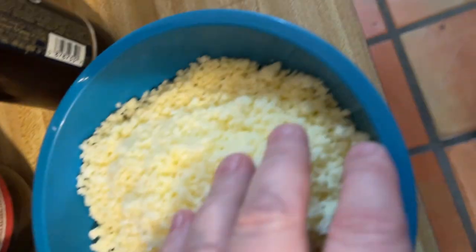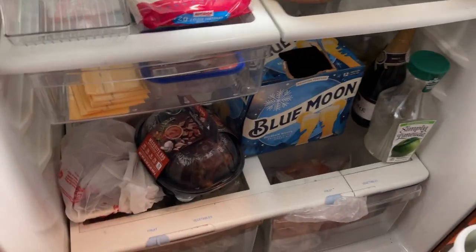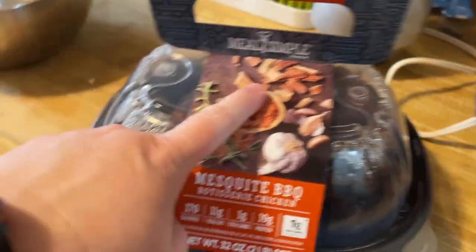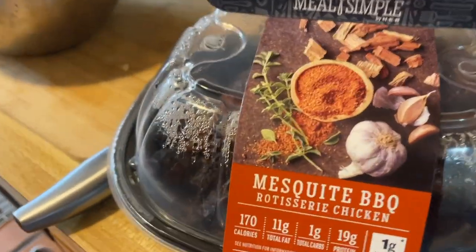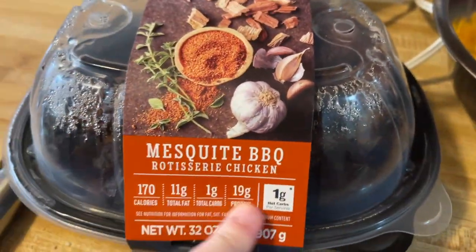So, four cups of cheddar, two cups of Monterey. While my wife attends to the child, I'm going to come in here. We're going to grab a rotisserie chicken — this is what our chicken is going to be. We're just going to debone that and throw it into one of these bowls. Let's debone this chicken.